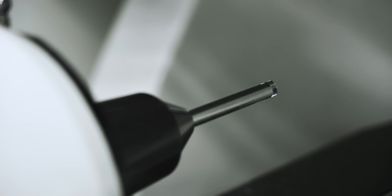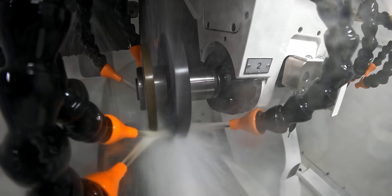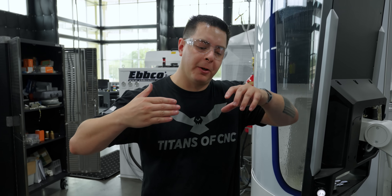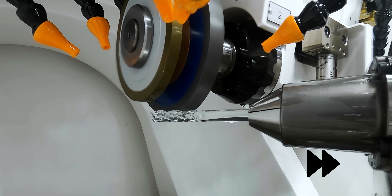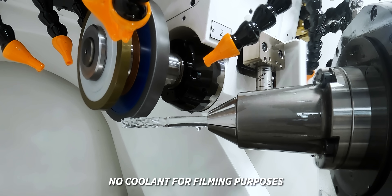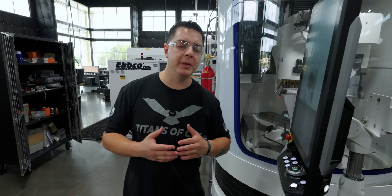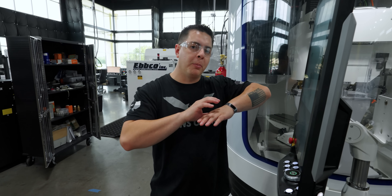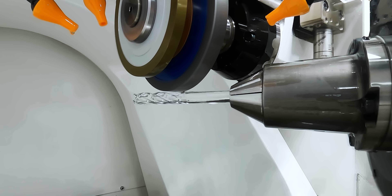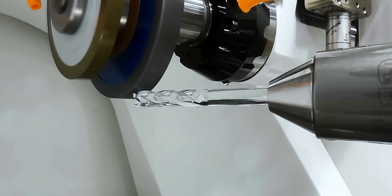Alright, let's grind. This is the first time at Titans of CNC we're cutting glass. Our first operation is going to be a fluting operation — that wheel is going to come down and rotate, creating our flutes. The StarTech RC wheel is a roughing wheel made for roughing out carbide; you can go up to eight inches a minute. But since I'm grinding glass and have never done it before, I slowed my feed way down to only two inches a minute. What I'm nervous about is coming to the end of that flute — the glass is so brittle it might just snap off.